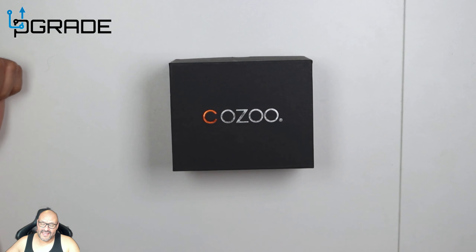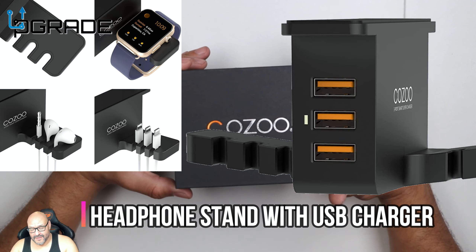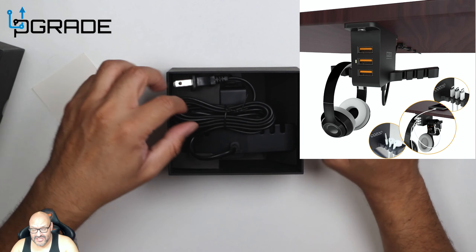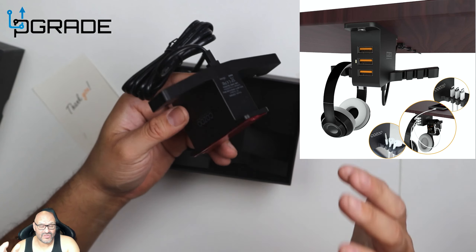Welcome to Upgrade, I'm your host Frank the Tank. Today we're going to take a look at a Kazoo desk accessory. Let's go ahead and open it up and see what you get — first they give you a thank you card, warranty information, and pretty much a connector that you hang on your actual desk.